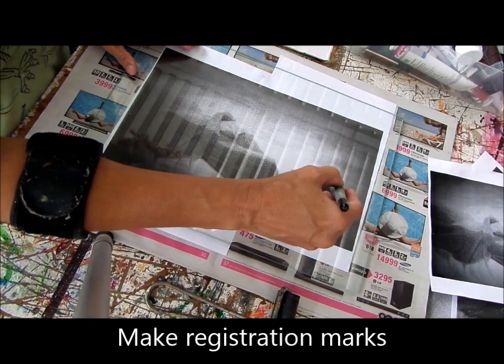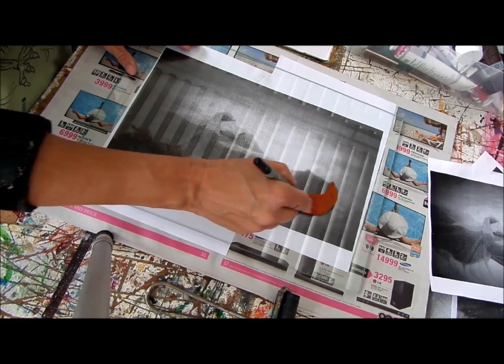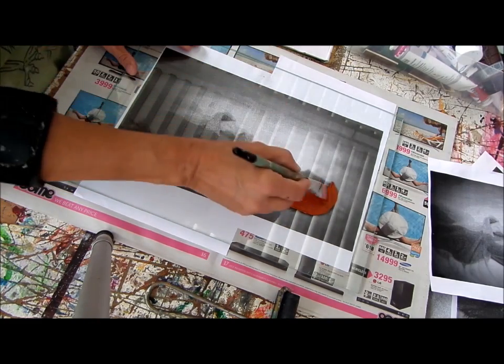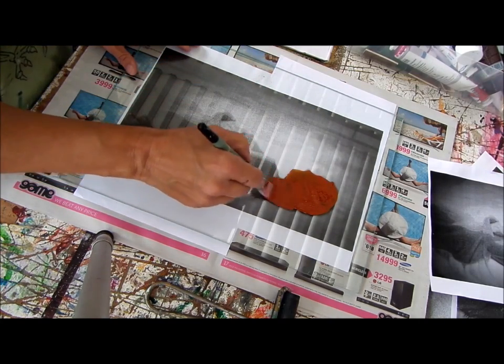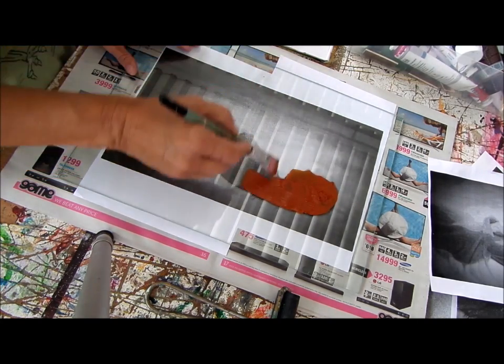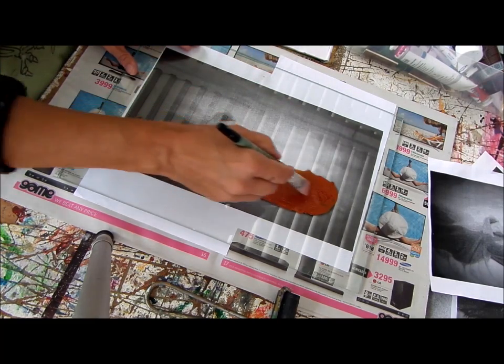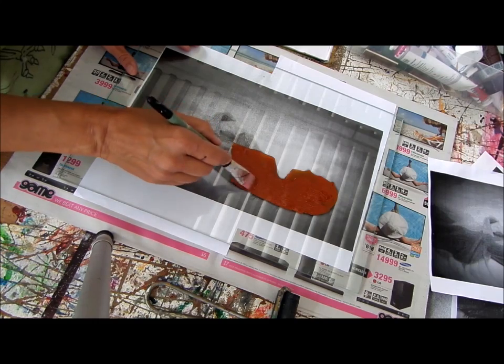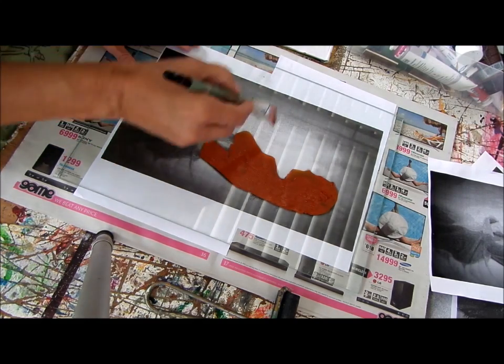I'm going to start off by painting in the image. As you can see, I'm not using any water with the paint. We're using acrylic paint here. It has to be thick — nice and thick. You can thin it down. I'll show you a way later when we thin it down as well. In this case I'm using it thick. If you use it thin, then you get a different kind of feel about it.